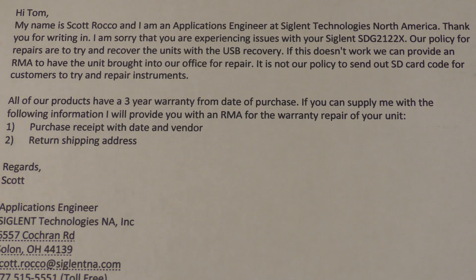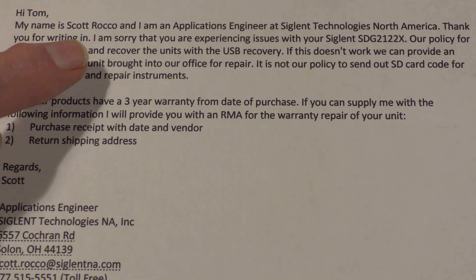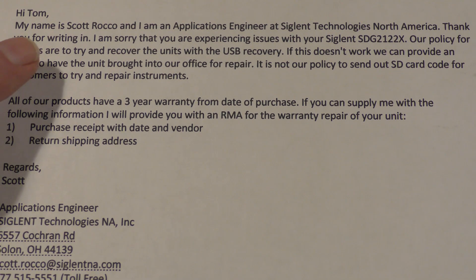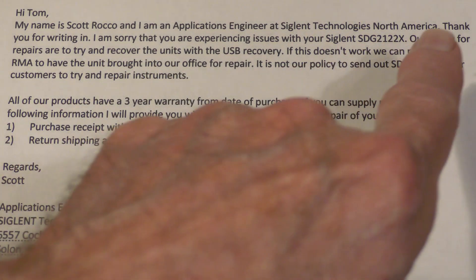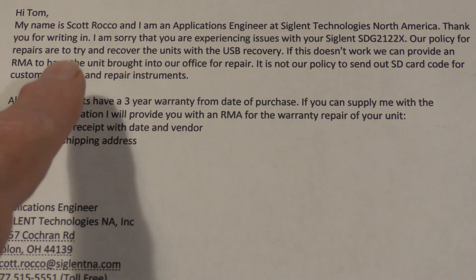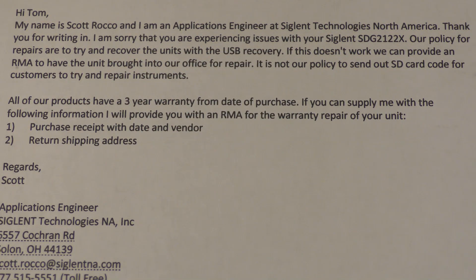This was the first email I got from Scott Rocco. I had worked with Jason on a couple of things in the past, including some reports for the university. Scott introduces himself and says he's sorry about my experience. Their policy for repair is to try and recover the unit with the USB recovery, which we had tried — Jason had sent me that process. It didn't work. I retried, I tried a different USB stick, I did all the things that Jason suggested. It wouldn't fix it.